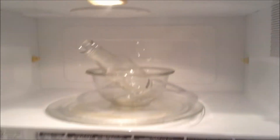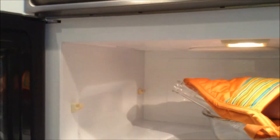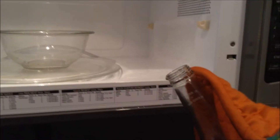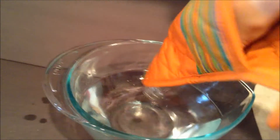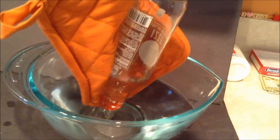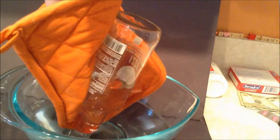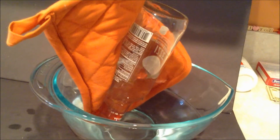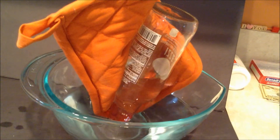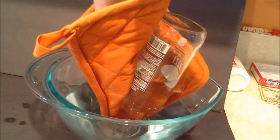Now you're going to take it out with your pot holder and put it straight in the water. As you can see, the glass bottle is filling up with water.